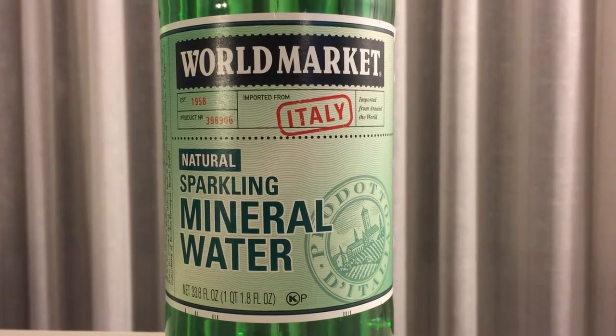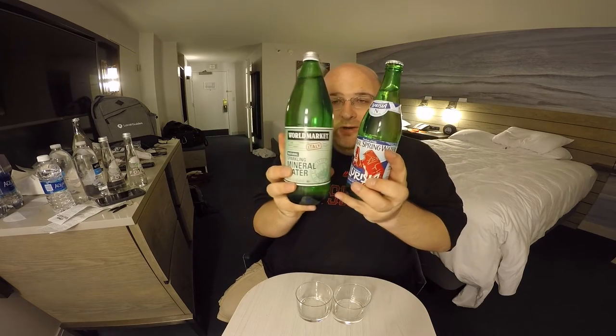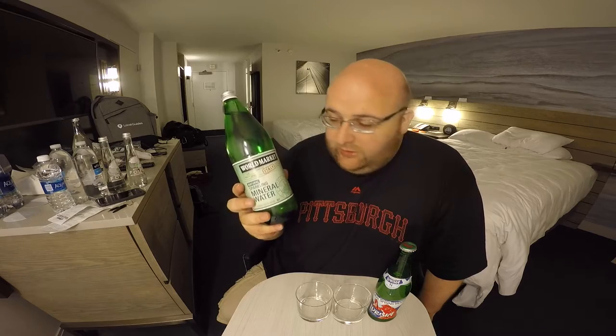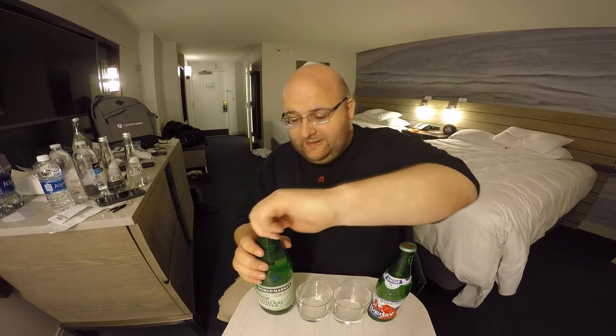Next up is World Market Natural Sparkling Mineral Water. This is from 1958 and it's an Italian sparkling water. It costs a dollar and four cents, so even though it's bigger and it's sparkling it still costs less. This water has sodium in it — 10 milligrams — and that's really all I have to say about these waters, so let's open them up and do a taste test.